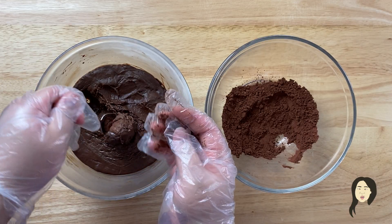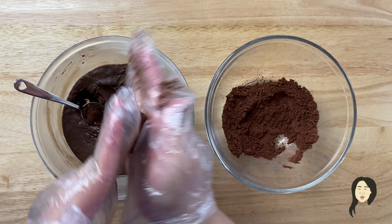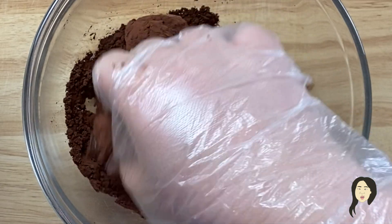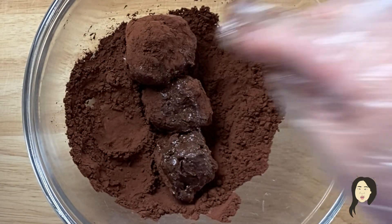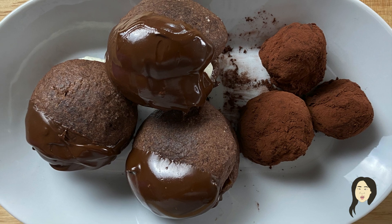That makes rolling out my truffle balls easier. So it's been in the refrigerator for about 30 minutes — taking it out, and what I'm going to do is form little bite-sized balls. Then I have some cocoa powder. I put them into my cocoa powder, coat my truffles completely with cocoa powder, and that's it. And this is what it looks like — I have my 전주 choco pie and my truffles.